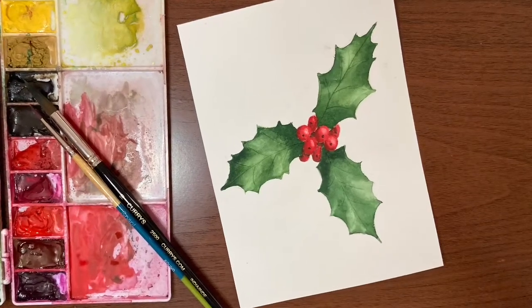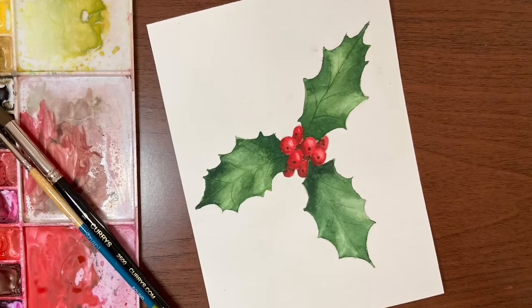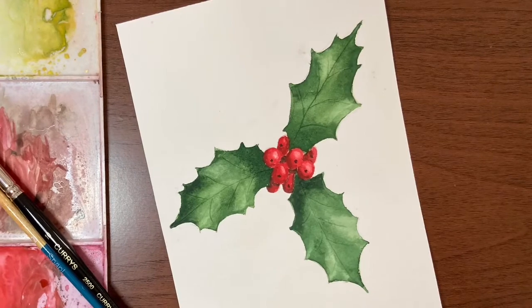Hey there, it's great to have you back for another video. My name is Erin Eno and today we are going to paint the simple and fun holly and berries. So grab your paints and let's get started.